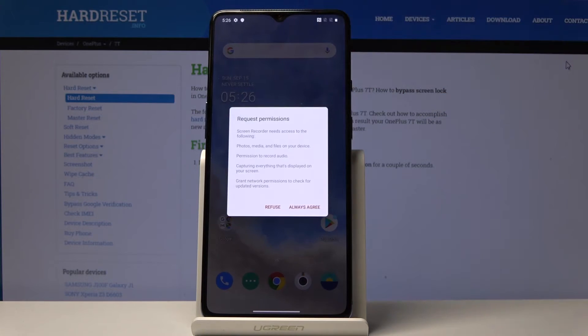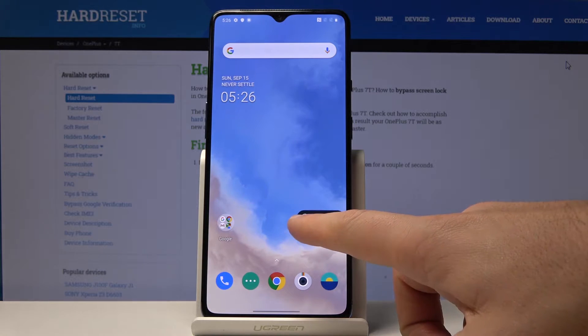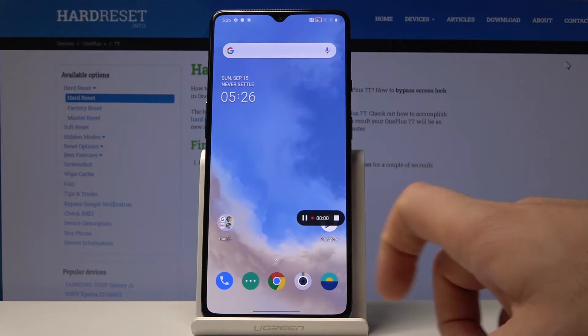Choose screen recorder. To use this screen recorder, you have to tap agree to the permissions. Let me do that, and then tap the red record button to start recording.